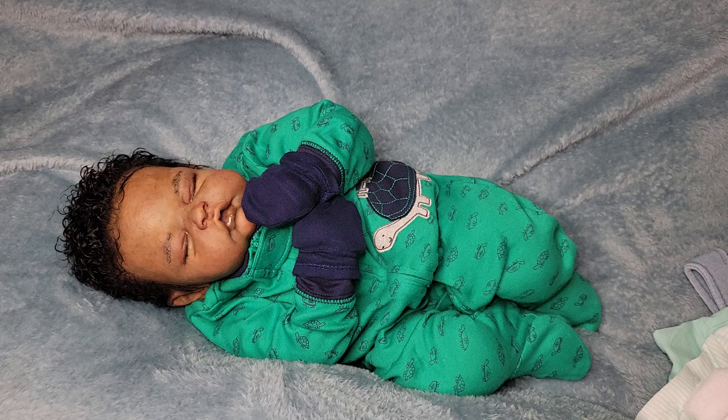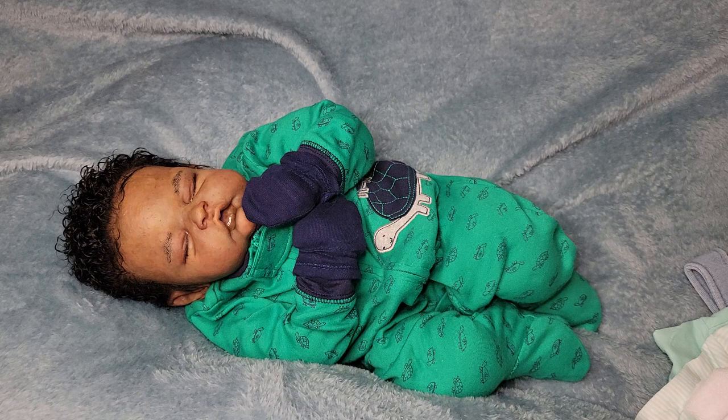Good morning everyone, this is Maine's Touch of Love. I'm coming to you a day early on a Sunday morning. I'm getting ready for church but I decided to go ahead and try to get him changed out of these clothes and into something else.